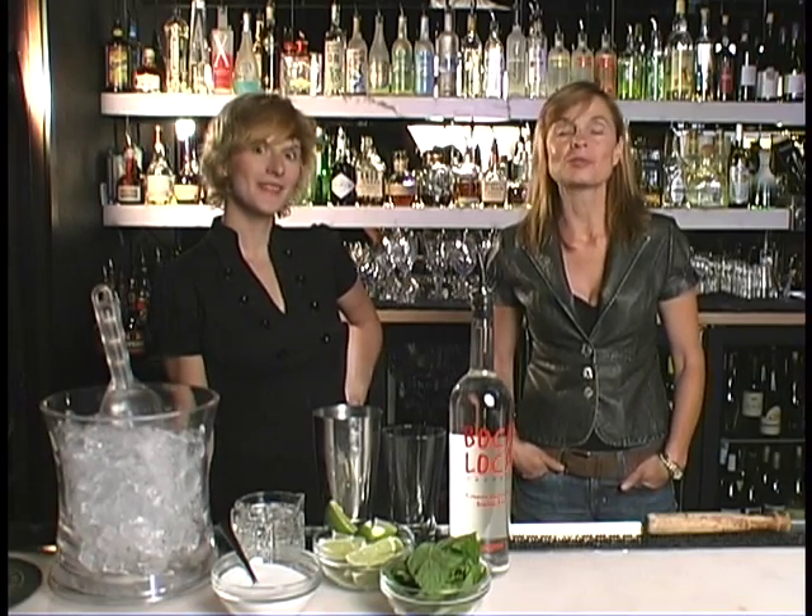Hi, I'm Suzanne Orton, publisher of OnTheGoGo.com. We're here for round two of Cocktails with Columbine.